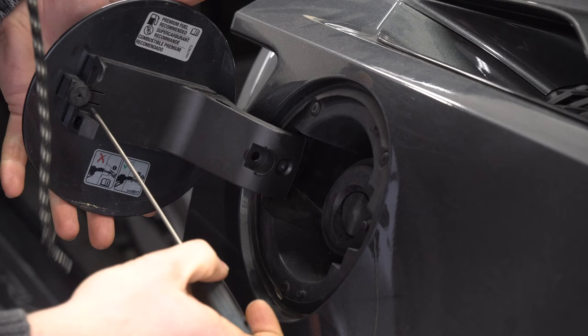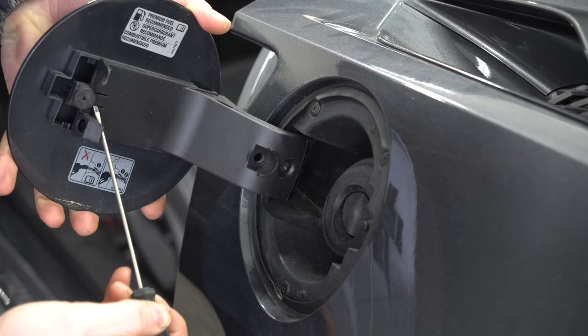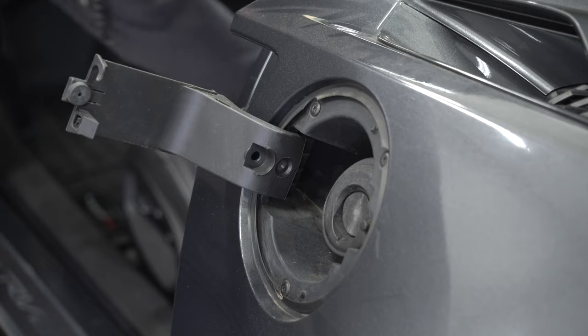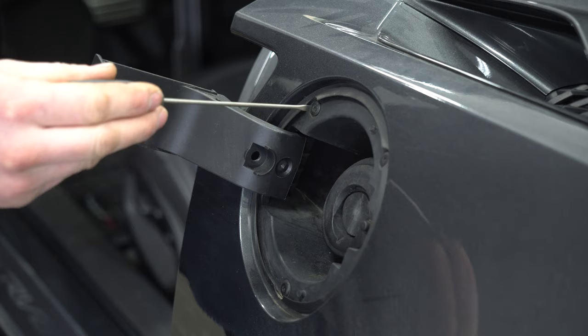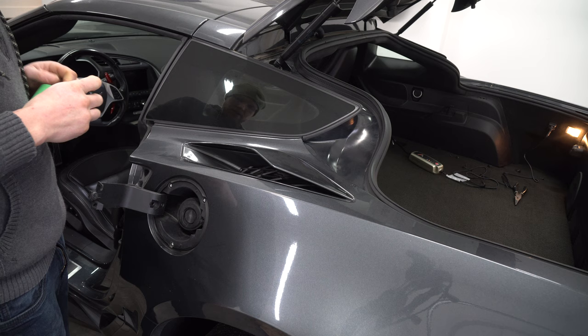Once you get all these screws out, make sure you put them somewhere safe. Take your flat blade — a little bit bigger — you have to lift this tab. Get your screwdriver underneath it and wiggle, lifting just like that. It slides a little forward and comes out like that. Put this somewhere safe. Next, take these three screws out. Make sure this area is clean — if yours is dirty, clean it before you put tape down.